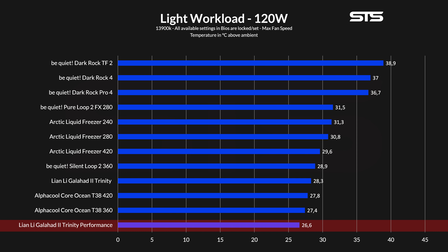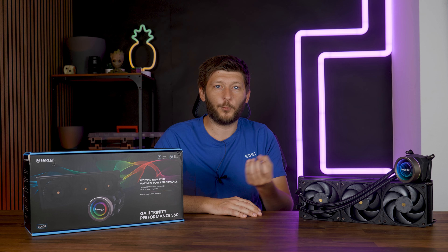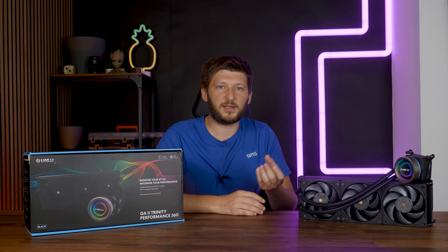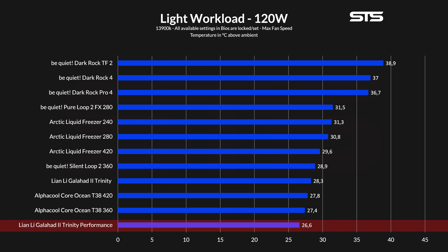Let's begin with the low workload. While the CPU did barely anything, the cooler did a hell of a lot. At 26.6 degrees C above ambient at max fan speed, the Lian Li Galahad II Trinity Performance — that's a really long name — managed to outperform everything we had the time to retest on our new benchmark machine: every Arctic Liquid Freezer, even Be Quiet's air coolers, everything, even the AlphaCool Core Ocean T38 in both 420 and 360. Now, 120 watts is more what you would expect during a heavy gaming session and it's just not a lot of heat. So even if this is a good way of testing mid-tier air coolers, for AIOs or ultra high performance coolers, things can start to get messy.